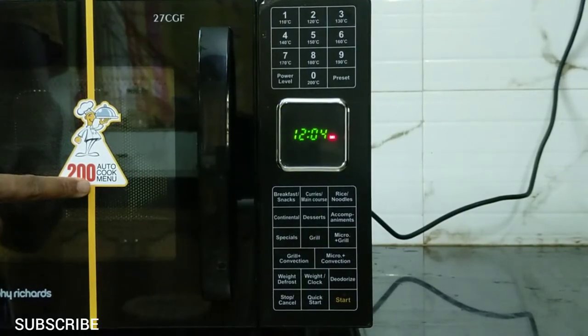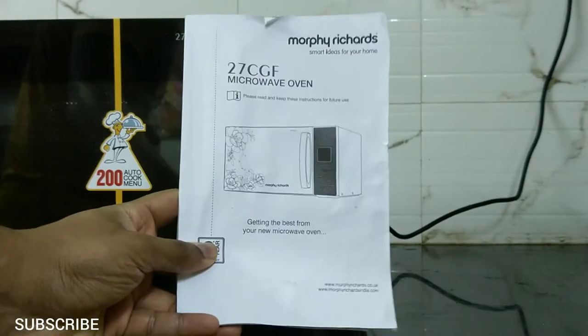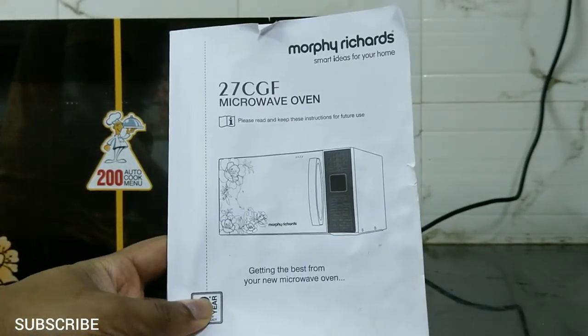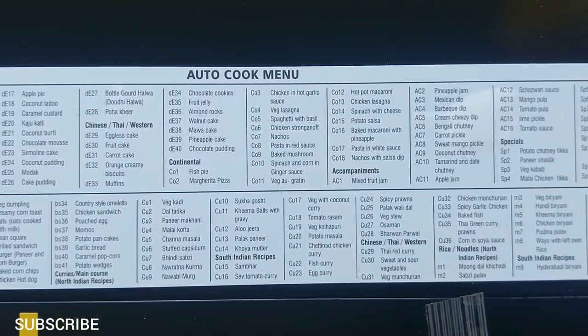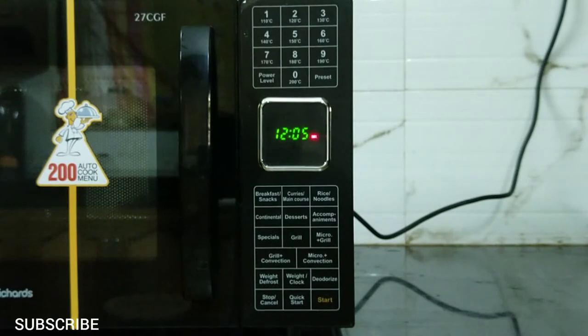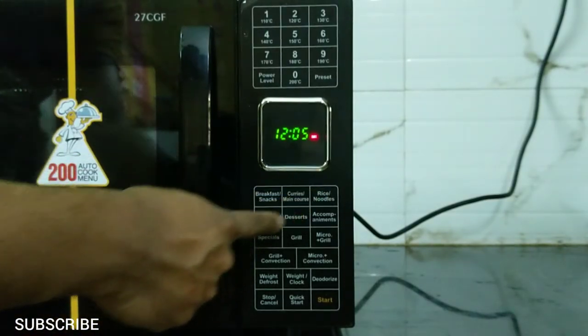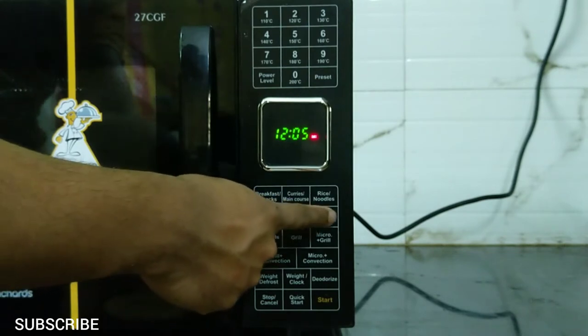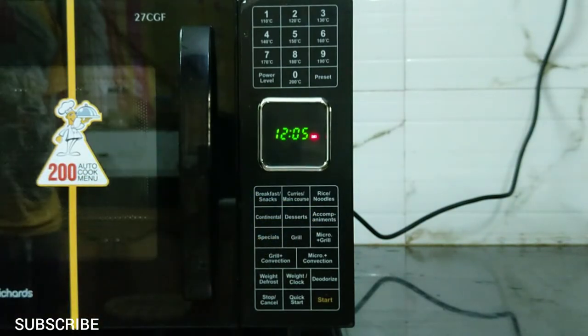Now the 200 autocook menu. You can find the ingredients of these 200 dishes in the instruction manual along with their codes. The code is also available on top of the oven. These 200 dishes are categorized into 7 groups: Breakfast, Main Course, Noodles, Continental, Desserts, Accompaniments, and Specials. Select a dish from the menu, mix the ingredients as per the instruction manual, put the mixture in the oven and close it, then find its code.